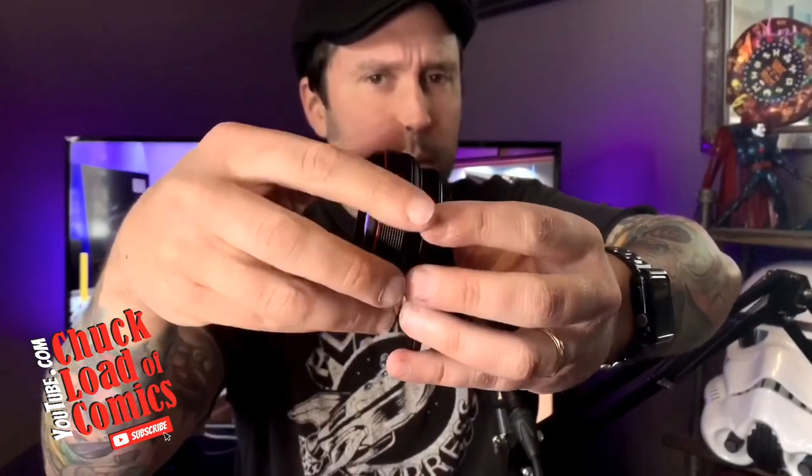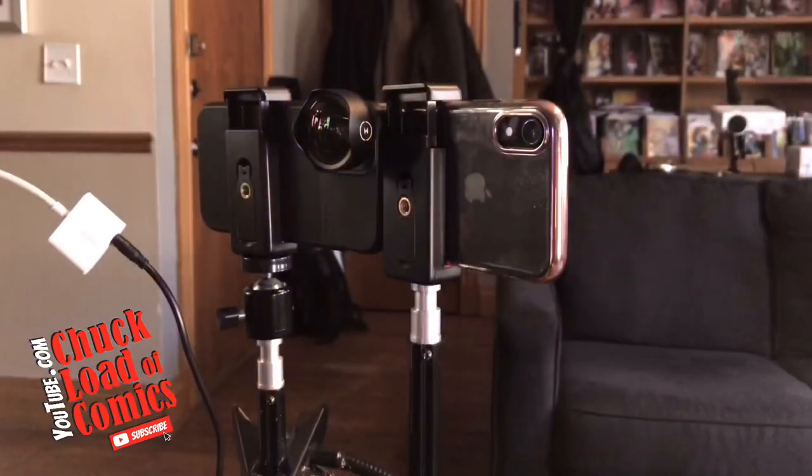You basically take this bad boy — it's probably out of focus right now — but you can unscrew the wide-angle lens part. There's a lot of threading on this thing, which is good so it doesn't fall off. Now you've got the same clip-on but now it's macro. Let's go ahead and put it on the edge of the phone.